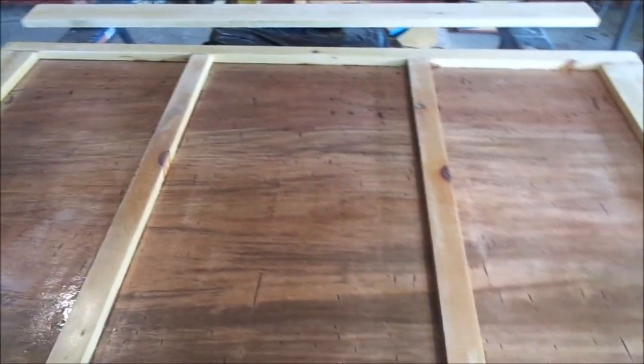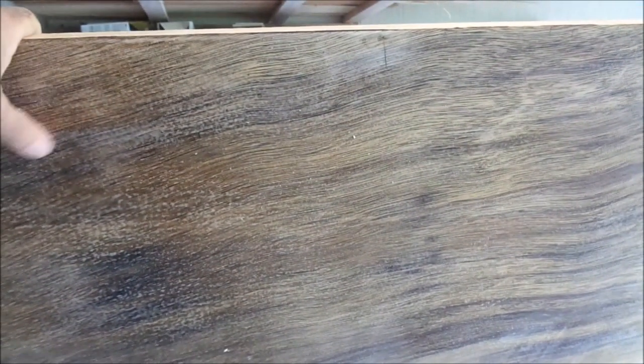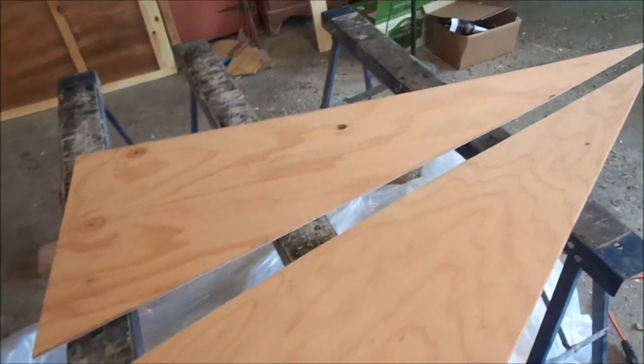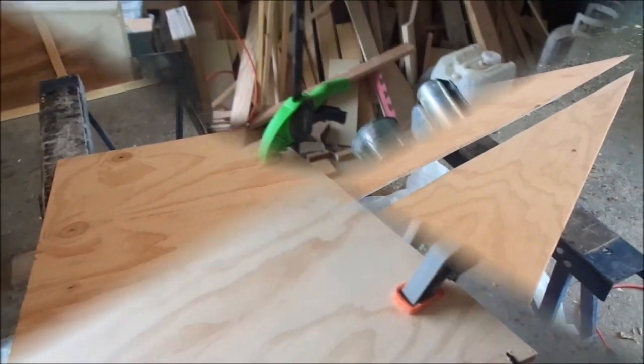What I have made here is a lightweight frame with a door skin on the one side. I have coated it with epoxy just to seal it, sanded it, and it's ready for varnishing. I have to do a little bit of filling along the edges. I have cut two triangular-like pieces to build the fairing.